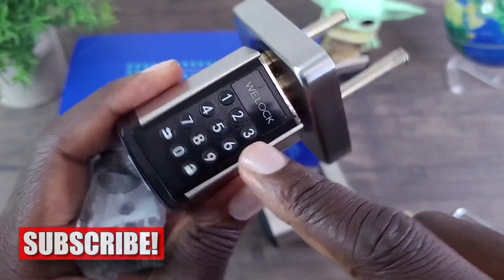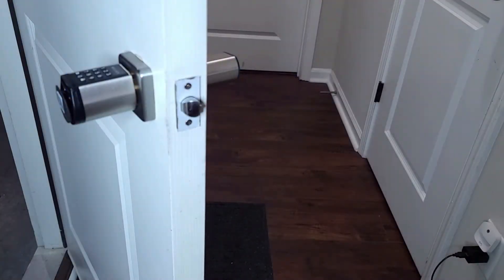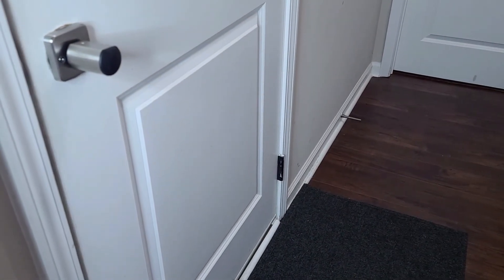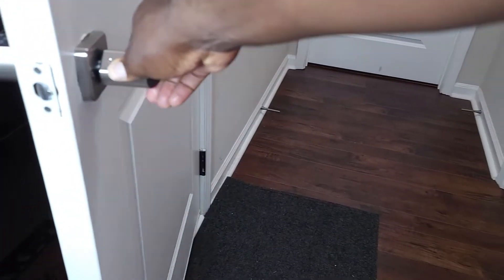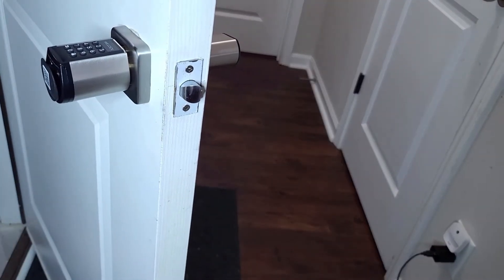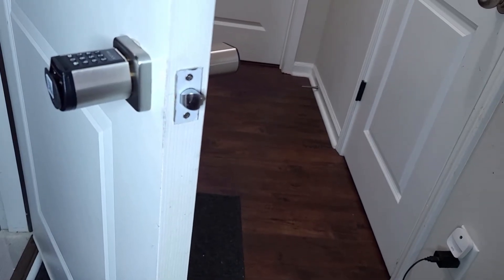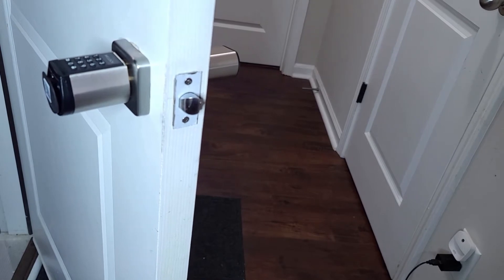I'll show you how to operate this once I have it installed. As you can see, I do have it installed. And it opens just like this — of course just like any other doorknob, very simple. The setup process took me only about five minutes, so not a problem at all. The instructions walk you exactly on how to do it, so that shouldn't be an issue.